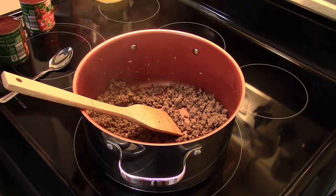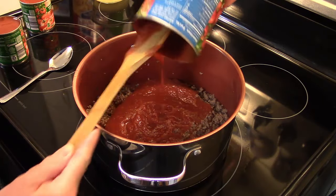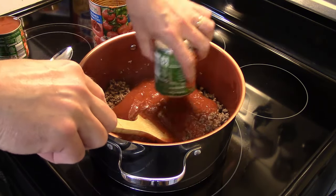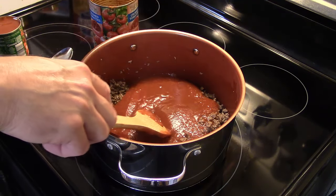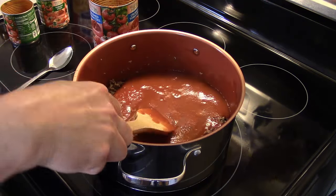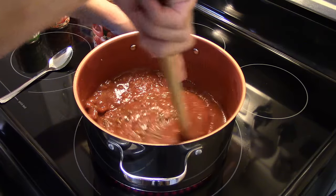I'm gonna dump in a 28-ounce can of crushed tomatoes. I'm also going to add in two 8-ounce cans of tomato sauce — if you can't find the little ones, one 15-ounce can will work just fine. I'm gonna turn my heat back on to about medium. You could do this with jarred sauce, but why would you? This isn't very hard to make and it tastes a hundred times better.